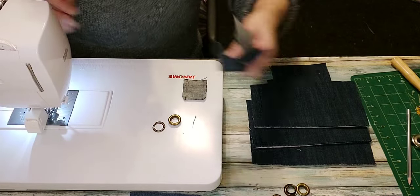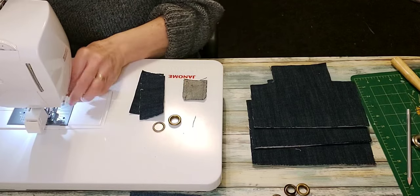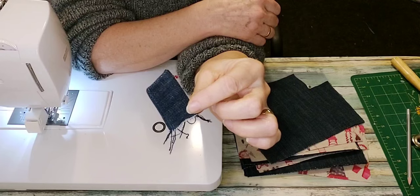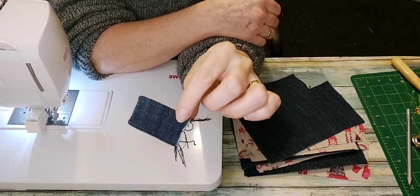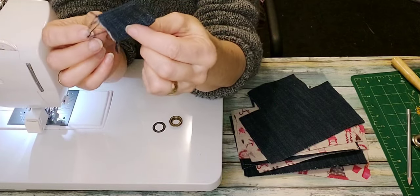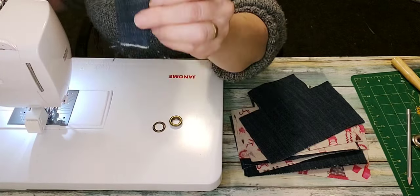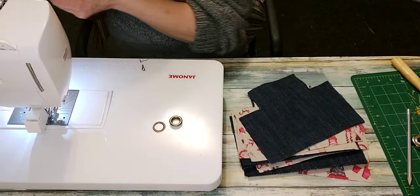I'm going to do the same with my other three tabs since I'm making four at once. I saved you the frustration of watching me turn this the right side out because it's kind of fiddly — probably the fiddliest part of the whole process. I used the end of a paintbrush; you could use a chopstick, a point turner, or whatever is handy to push your corners out, then press it nice and flat.